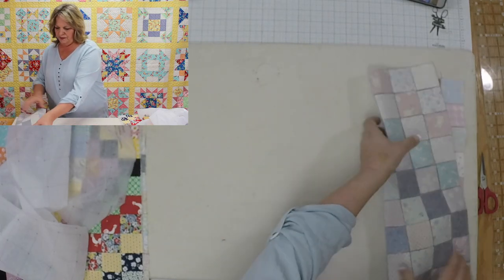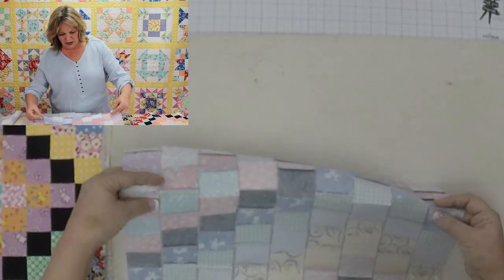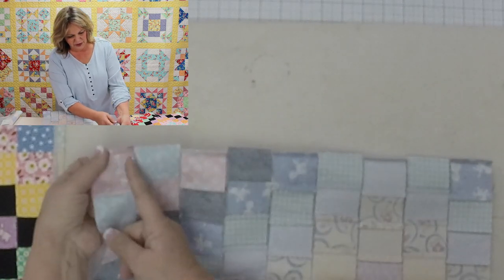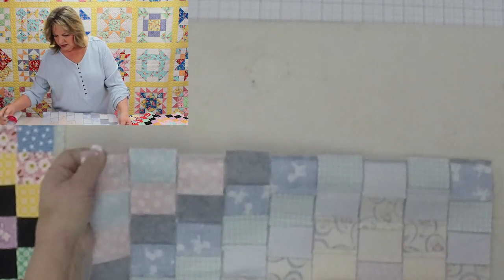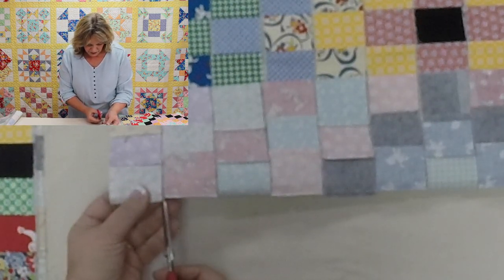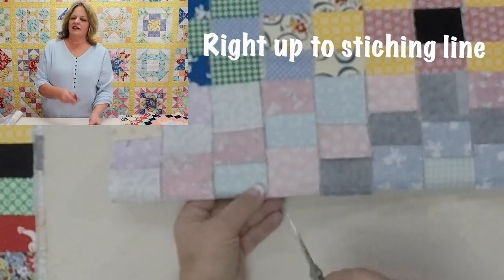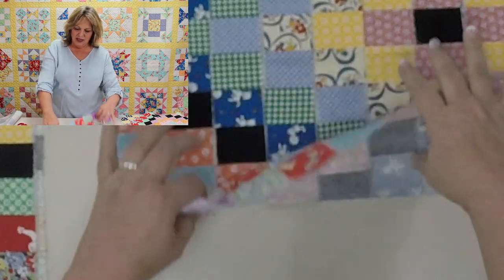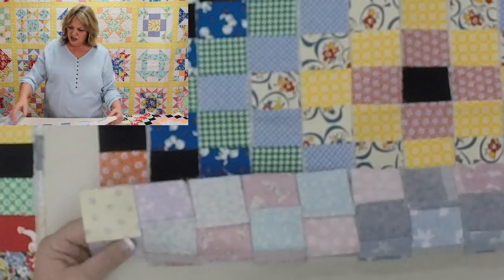After you sew through that panel in one direction, here is your next step: you're going to clip or snip between each of those squares. I'm going to get my scissors and snip right between each of these squares — just snip snip snip right up to the stitching line. Don't worry if you happen to snip through the stitching line, because everything is held together by this foundation so nothing is going to move or shift.